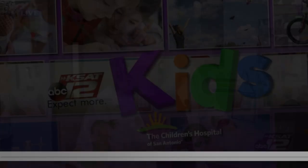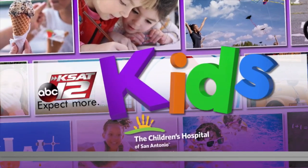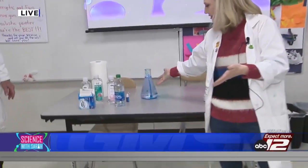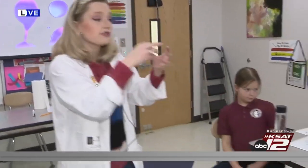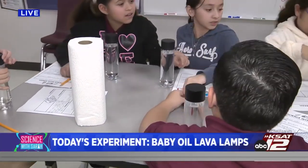Coming up, these kids are going to do the science experiment — we're super excited, hope you'll join us. Welcome back to Science with Sarah! We're with the fourth graders here at Lighthouse Charter School. You can see my lava lamp is fully extinguished but it's still making some cool colors. Now, carefully unscrew your lid and add your food dye to your lava lamp.